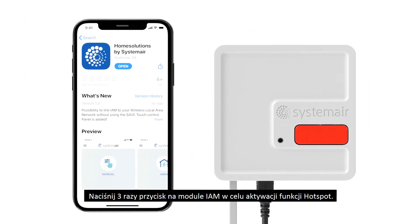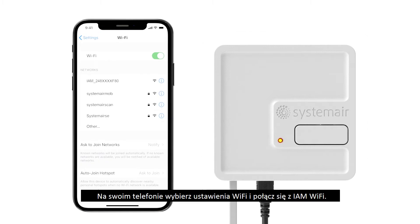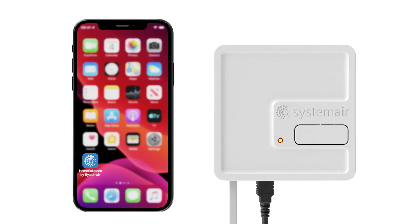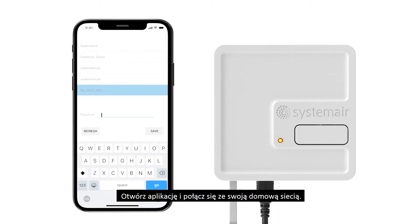Press AM button three times to activate hotspot function. On your smartphone go to Wi-Fi settings and connect to AM Wi-Fi. Open app and connect to your home network.